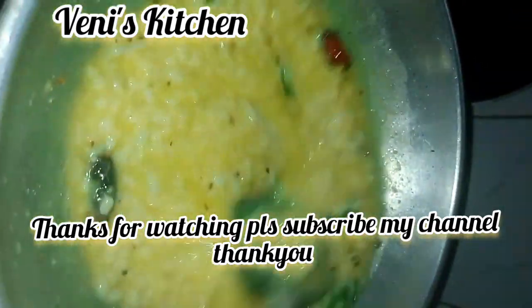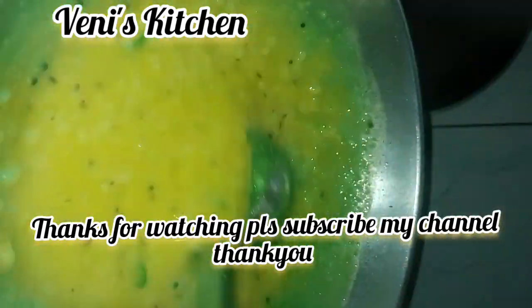Okay friends, if you like this video, like, share and subscribe. Thank you.